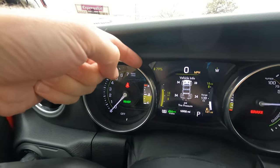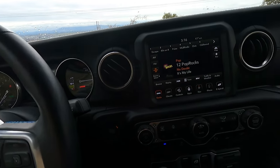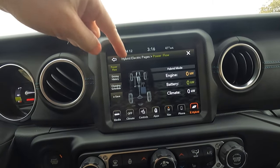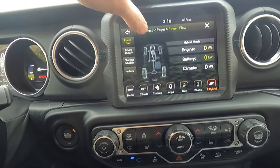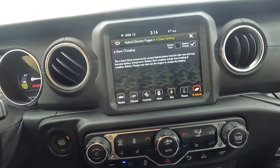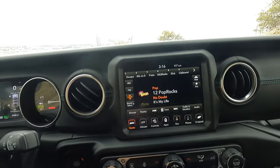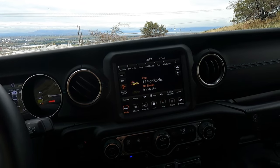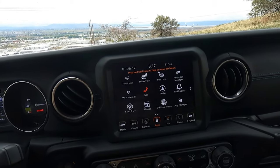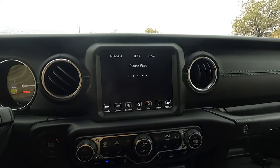It kind of holds the battery at 95%. Right now I'm about 79-80%. So we'll be able to do some all-electric off-road testing. We have the off-road pages and the hybrid pages here to see what's going on between the battery — there's the hybrid motor right there behind the engine in front of the transmission. You can also set the charging schedule for what time of day to charge, so you can maximize efficiency and pay less for electricity.